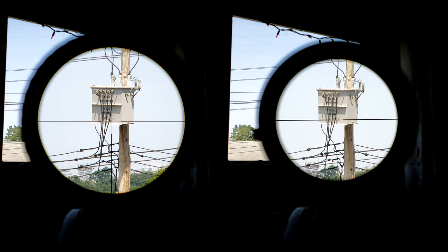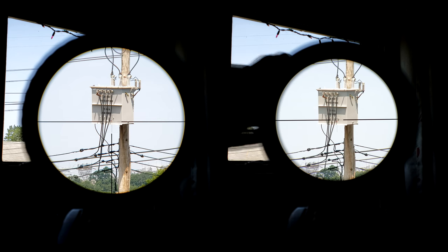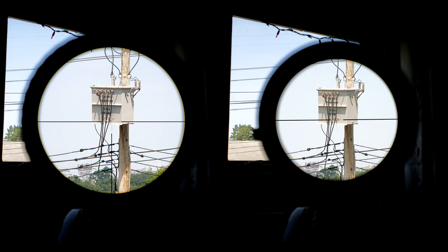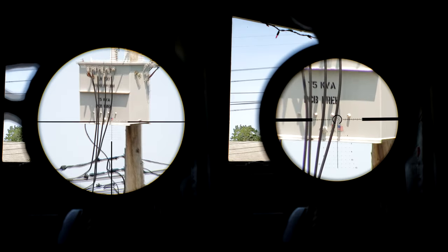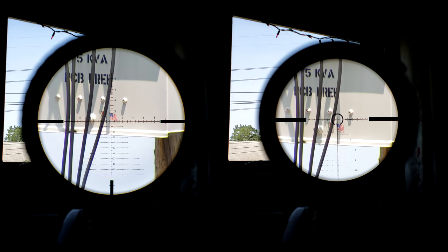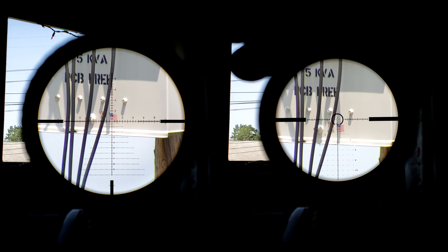Now I have to talk about the most important difference between these two optics: the field of view. The field of view on the PST is 8.6 feet at 100 yards, whereas the Optica 6 is 5.7 feet — a tremendously huge difference. The PST is only a 44mm objective whereas the Optica is a 50mm, but even upgrading the Optica 6 to the 56mm front objective only increases the field of view to 5.8 feet. My camera is at zero magnification, so what you see is what you get — the image on the PST is significantly larger than the Optica, and it wasn't until I put these two side by side that I realized just how different they are.